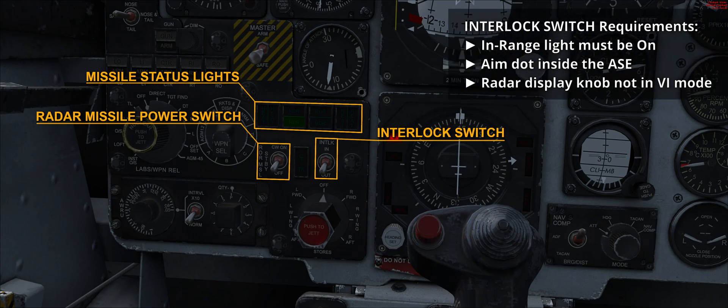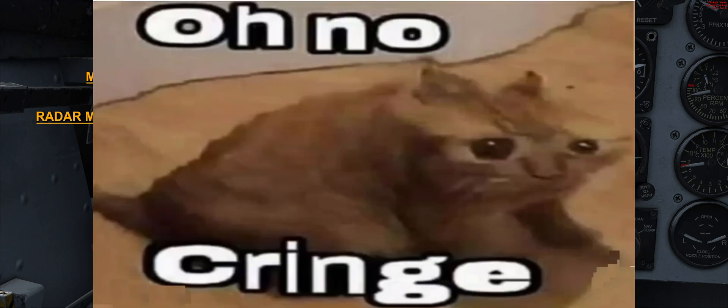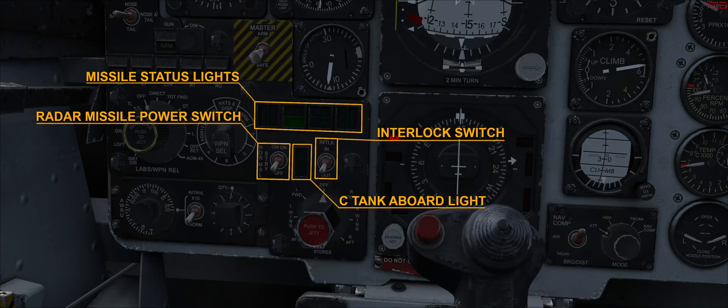For the interlock in position, the in-range light must be on, the aim dot must be inside the ASE circle, and the radar display knob must not be in the VI mode. The centerline tanker board light prevents the Phantom from entering barbecue mode — the various configurations inform the pilot whether the AIM-7 mounted in the front wells can be operated or jettisoned, depending on the presence of a bomb or fuel tank in the centerline station. The tuning of the AIM-7 Sparrows is not affected.